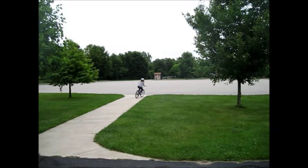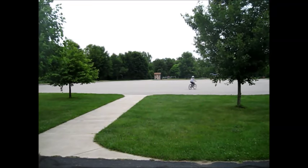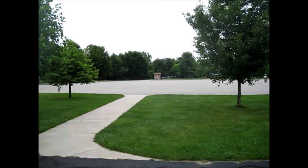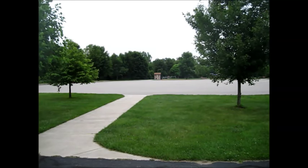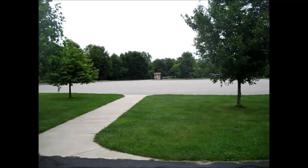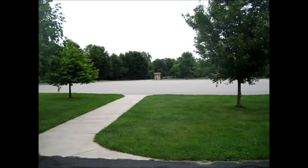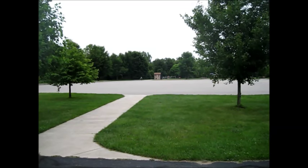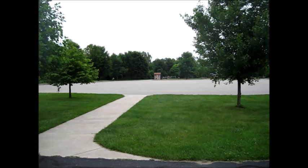Look, I have an even better trick. You can, like, ride around a parking lot in circles. Hasn't that always been your dream? You totally couldn't do this in a car. You can, like, actually make circles.